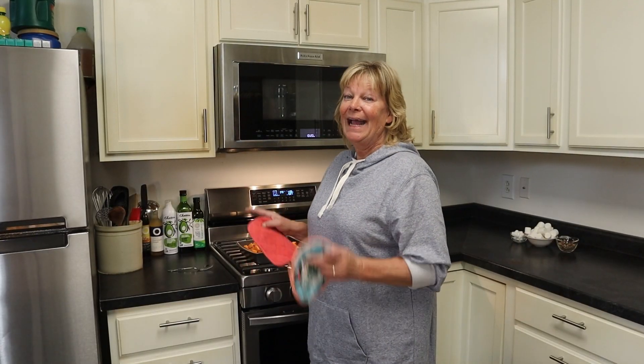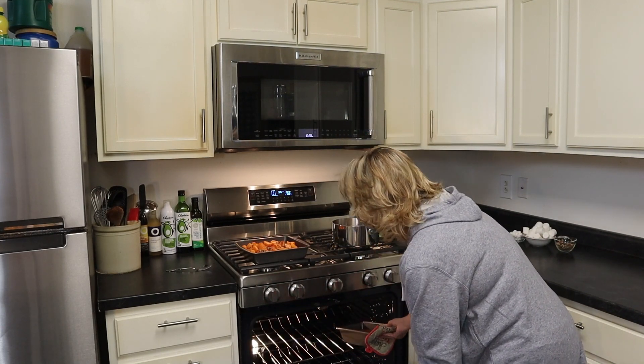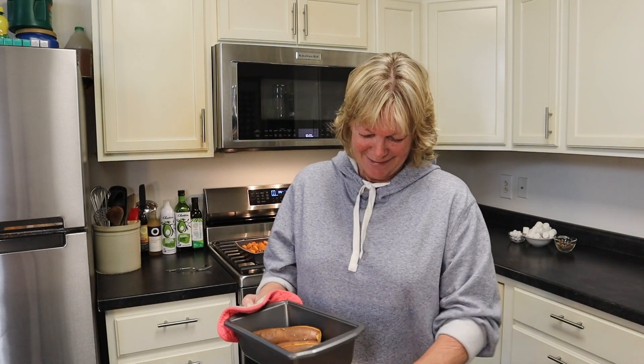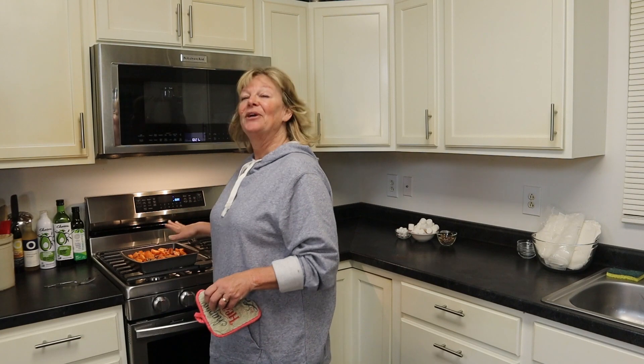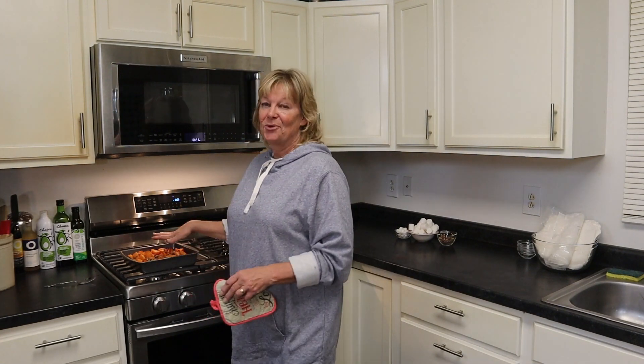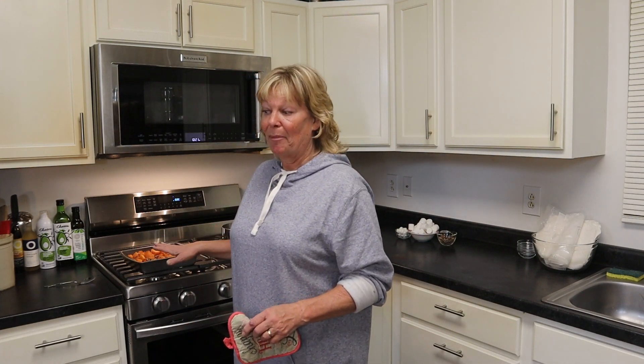Now that our sweet potatoes are out, I need to check the baked potatoes. They're done. What I need to do with these potatoes is let them cool down for about 10 to 15 minutes before we start making them a twice-baked potato. On the other hand, the candied yams — when these go in the oven dressed — I'll put them back in on bake for about 5 minutes and keep a close eye on them.